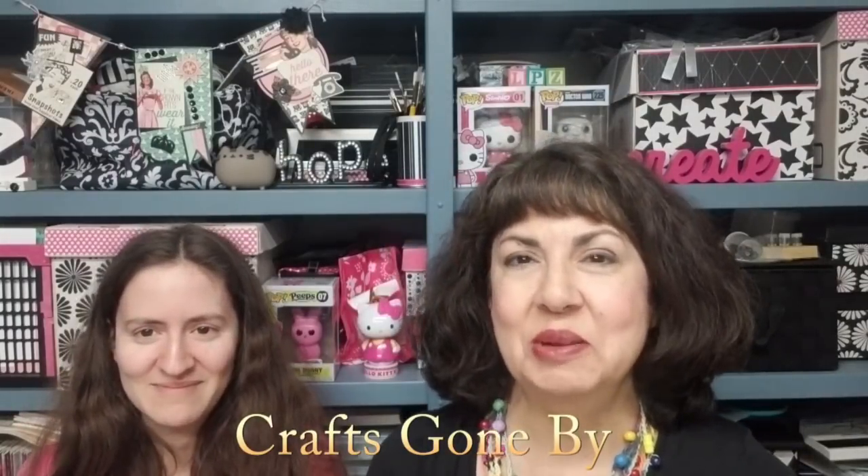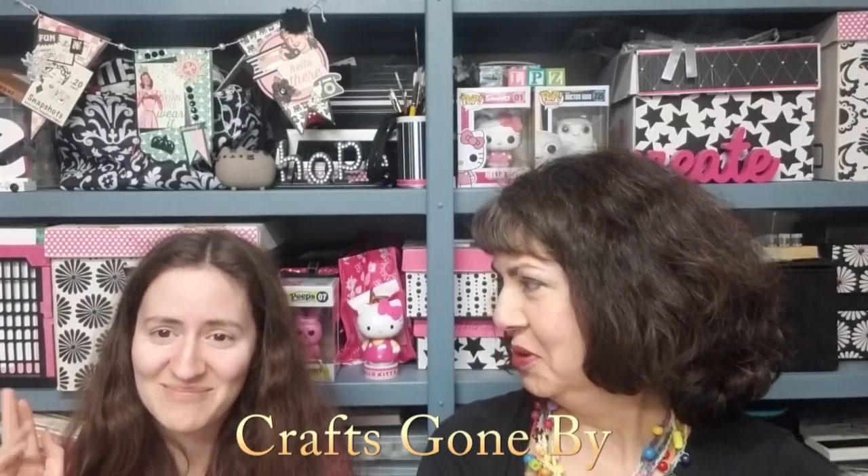Hello everyone, this is Lolly and I'm back with another Crafts Gone By in my series. This is my daughter Michelle. We are here to talk about worry dolls. I don't know if you've ever heard of them before — they're an easily portable craft that we used to do years ago. My daughters used to do a lot of them too, and we found our stash, our collection of worry dolls and worry doll paraphernalia, and thought we would show you how to make one.